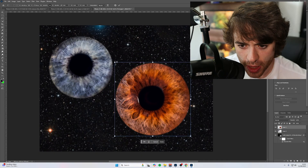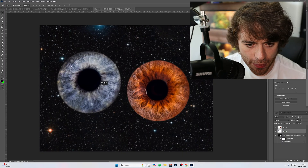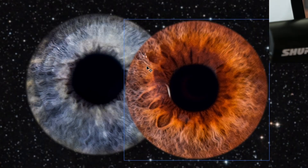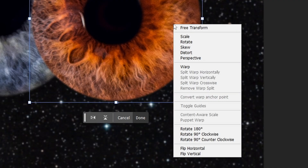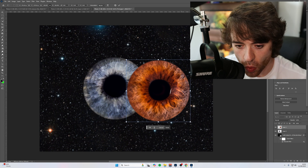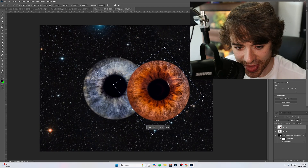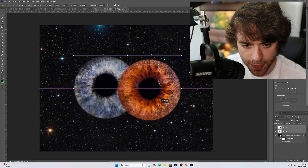We have a bit of a size discrepancy, so the first thing I'm going to do is lower the size of this iris. I'd rather make one of the irises smaller than making one larger, especially because we're working with a camera that uses a very small sensor and I don't want to lose that detail. Let's match these up. Now the area of the brown iris — my iris — is the part I'm going to be getting rid of, but there's way more detail on the left-hand side. So I'm going to do Control+T, right-click, and click Flip Horizontal so all the good details stay in the image. I might even rotate it a bit and have them sit more like this.